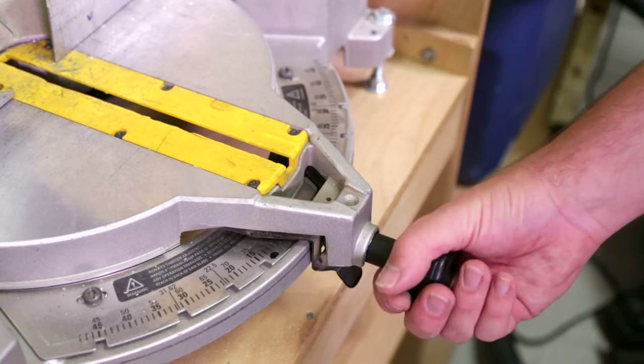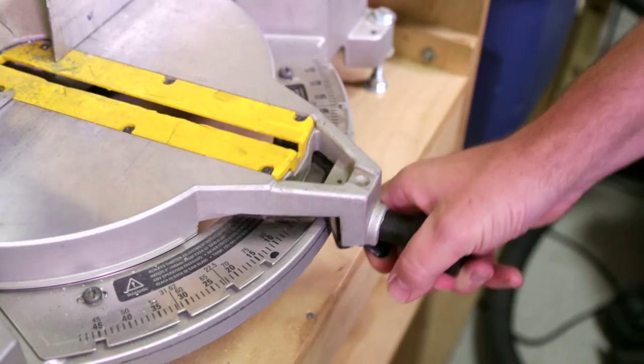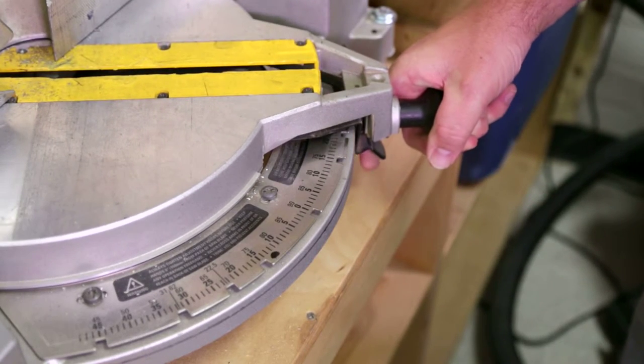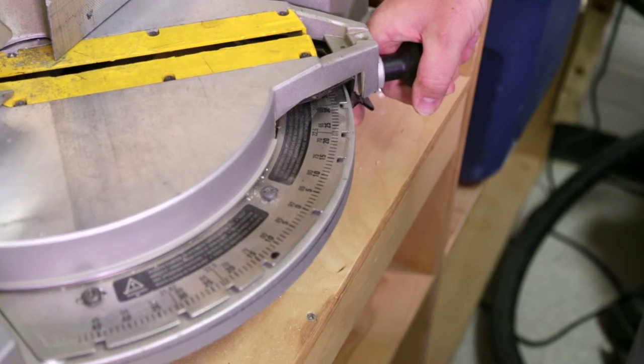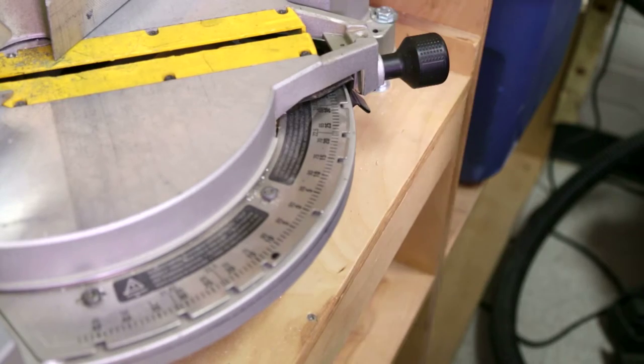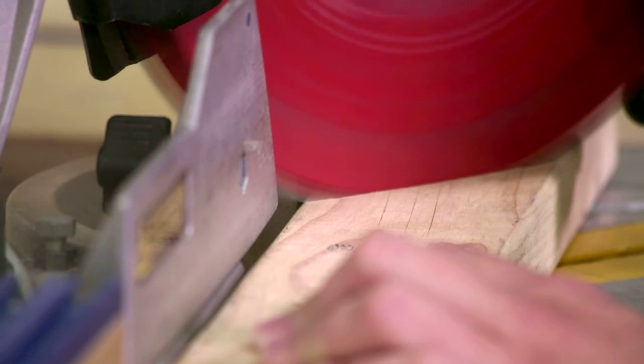To make an angled cut, loosen the miter lock, pull the detent lever, and rotate the table to the desired angle. Notice the saw has predetermined detents for convenience; however, the operator is free to set it to any angle between 0 and 48 degrees.